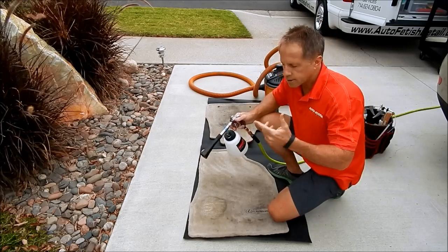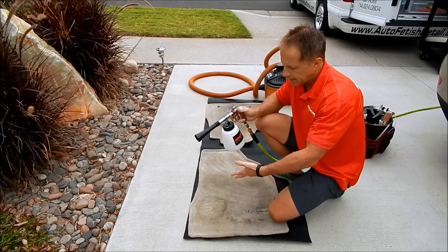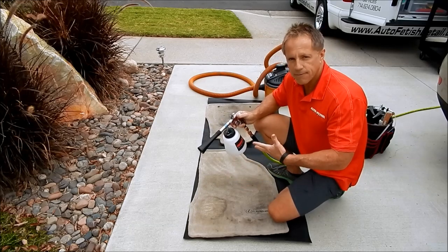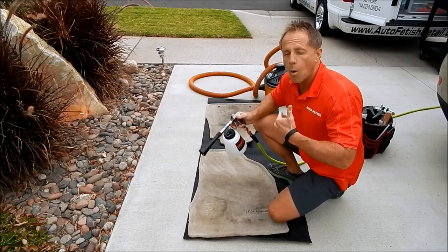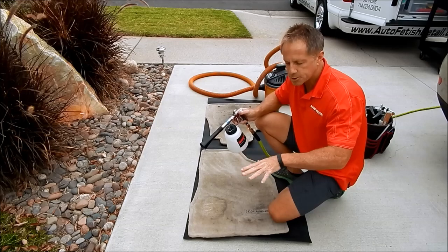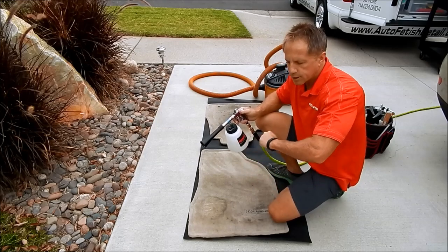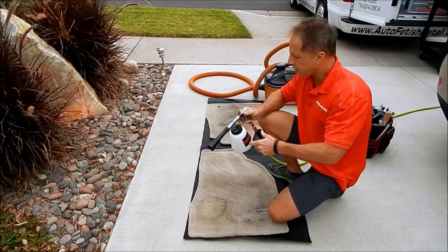That right there was my compressor kicking on — that was just straight water, and even with straight water it's very effective. But I want it more effective, so I'm going to use the super degreaser first — not saturate — give it a good scrub, and then follow up with the Tornador.